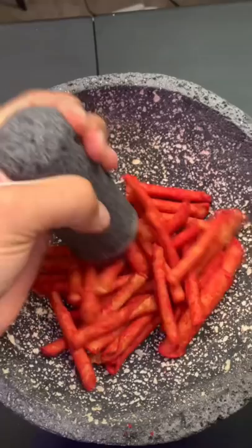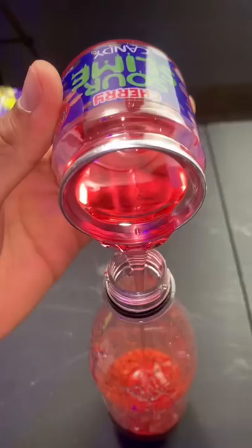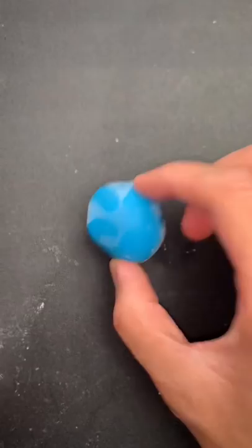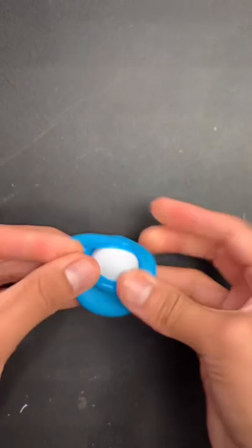I've seen people freeze Takis in a bottle — but is it actually good? First I'm gonna crush the Takis into a Taki powder. I didn't grind it up too much because maybe it could still be crunchy after freezing. Place them inside the bottle and add some sour slime to hold it together. We already have one made, so let's test it out — that looks kind of gross. It's not that good; kind of feels like I'm chewing on coconut shavings.